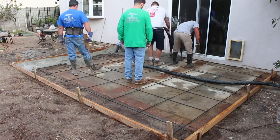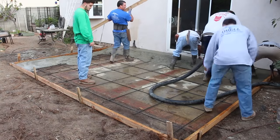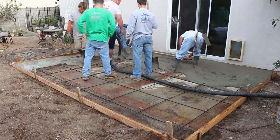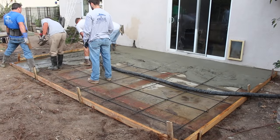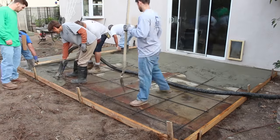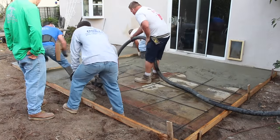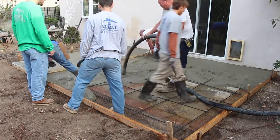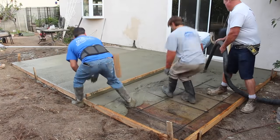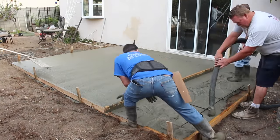The concrete mix design we're using here is a 3000 PSI pea gravel mix with fiber mesh in it. Now if you are just pouring this alone, you could potentially wheelbarrow it from the backyard through the side yards if you have the space. In this case we didn't have side yard access, so it had to be pumped — or you can mix it in the backyard by hand. Something of this size is a good place to start if you really want to do a home patio by yourself, maybe even a little smaller.